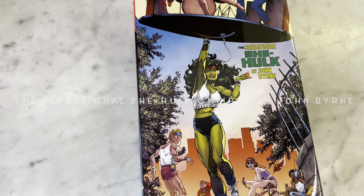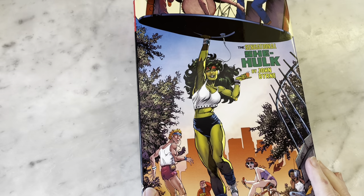Hey guys, how's it going? Michael Troy here. And today we are going to be looking at the Sensational She-Hulk by John Byrne Omnibus. I love She-Hulk. I love John Byrne. So I'm really excited about this book today.